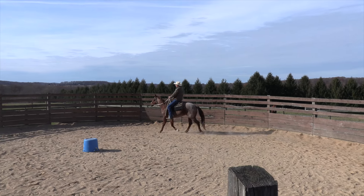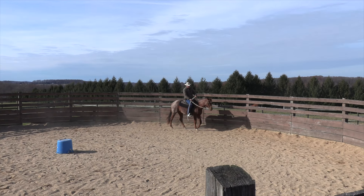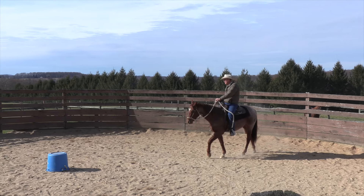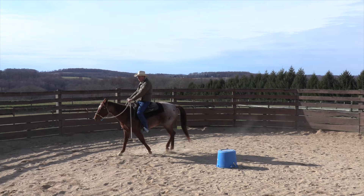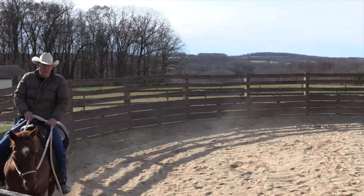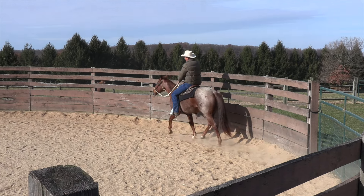He's doing his favorite thing — coming in — so I'll turn him back to the outside, reminding him to get over on the fence. Let's just see what happens if I put a leg on him now. Still a little pokey, but not like the last time. So you supplement the leg with the rein instead of just kicking and kicking and kicking.